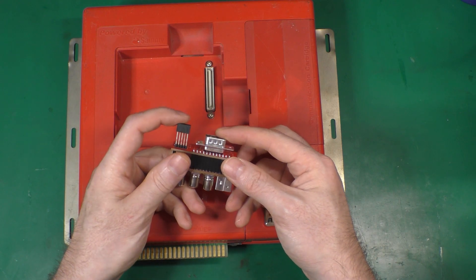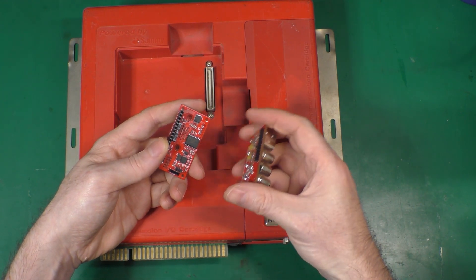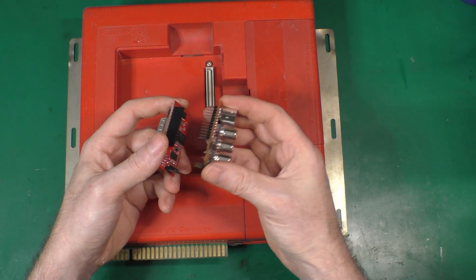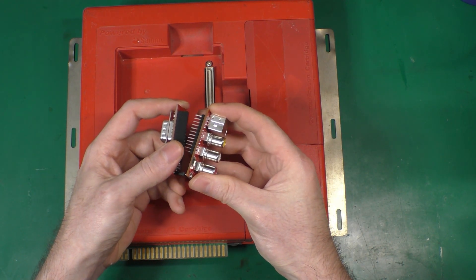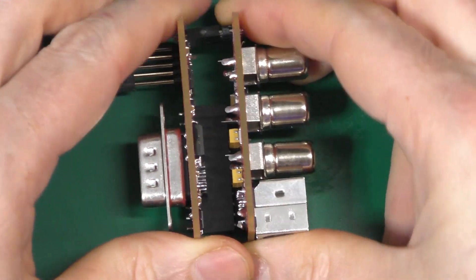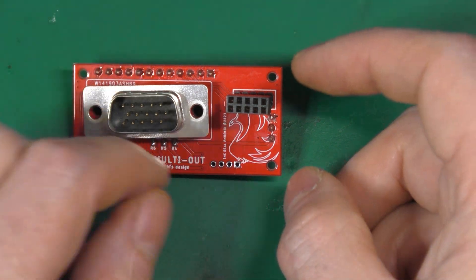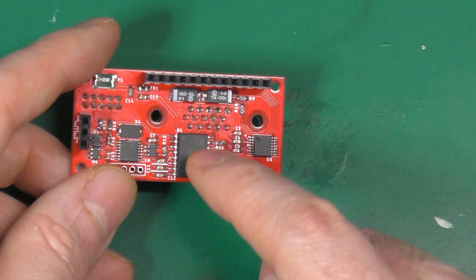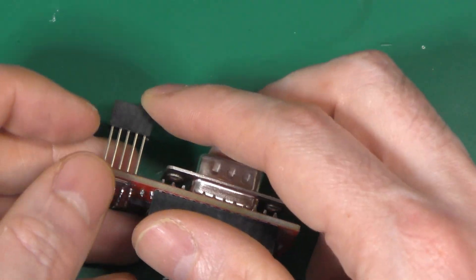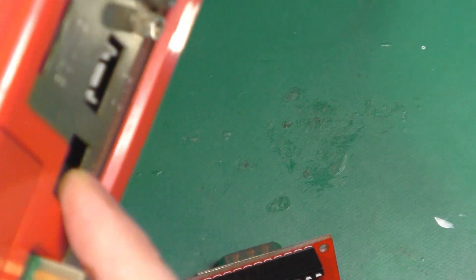This device comes in two parts and will output basically whatever you want. It plugs into the VGA port for audio and video, and all the signal from the VGA is converted. On the top there's a hat system so you can plug in your own adapter and get whatever output you want. It also takes audio and 5 volts from the extension connector of the Atomix Wave.